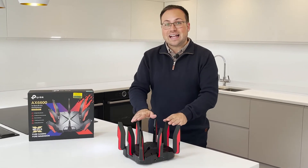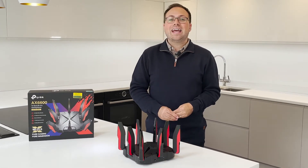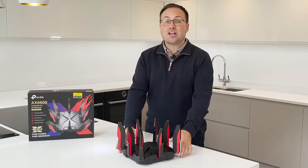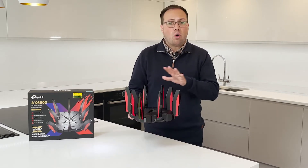Plus, the eight antennas and beamforming ensure that lagging is totally minimized. This is a real speed machine with awesome connectivity.